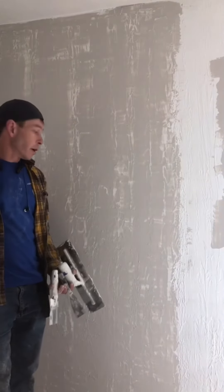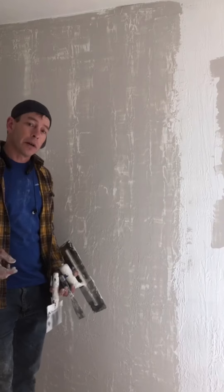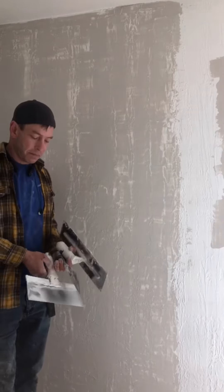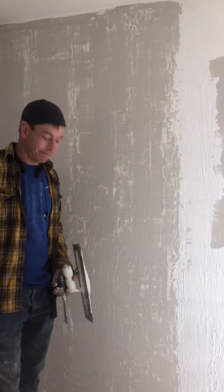Instead of finding a reason not to work, like a lot of my guys do, find a way to work. Make sure you're on mud. Jason, Bouget, Drywall. Let's go. Let's go.